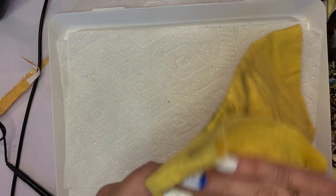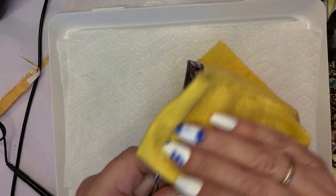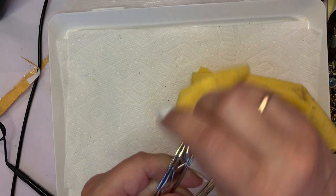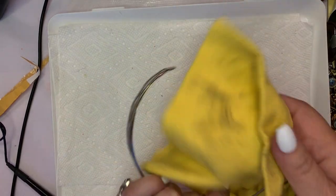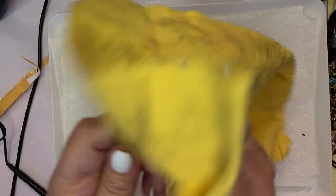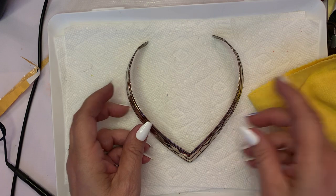I do see some use marks here. It does have some loss of gloss or finish there a little bit. But if you invest in a polishing cloth — you can get them anywhere, they're not expensive — just buff up your jewelry once in a while and you get some really great results.